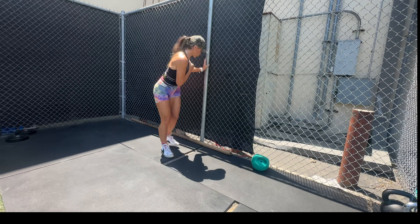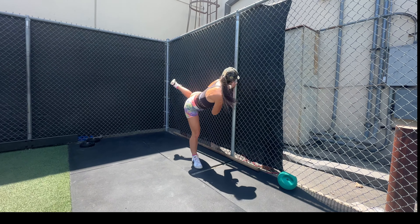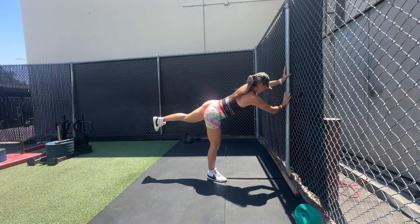Finish with five reps of each swinging kick on each side and we go to the last movement, which is the scorpion kick. Do not attempt these if you're a beginner or if you have any back injuries.